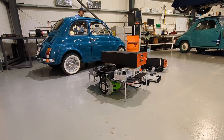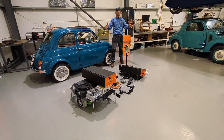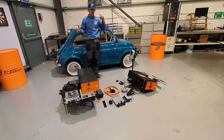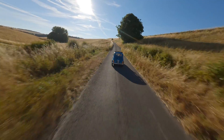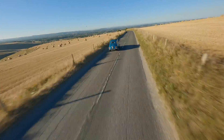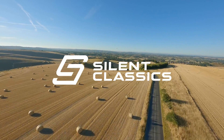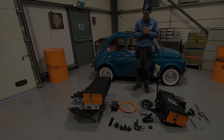Hello, welcome. Today I'm going to be talking to you about our Bolton Fiat 500 kit. This is about to go out to a customer, so before we put it in the box we thought we'd run through the kit with you and go into a bit of detail about each component.